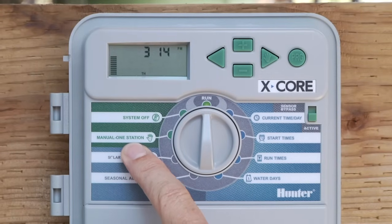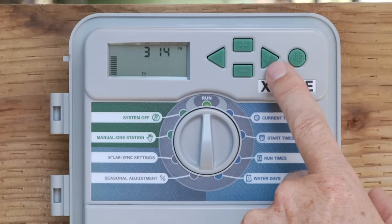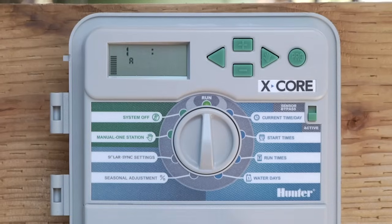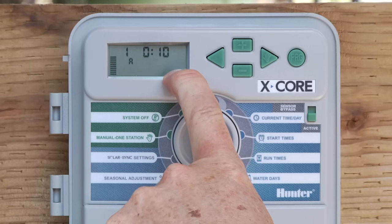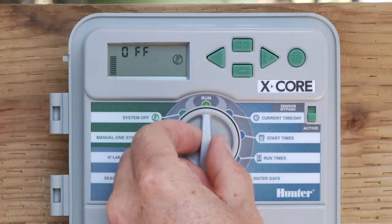If you'd like to run the entire program, use the right arrow button with the hand icon on the top right. Hold that button down and you'll see a program appear. You can change it to Program B or C, then release the button and that program will start — consisting of whatever stations have a run time in that program. Once the first station starts, you'll see the flashing sprinkler icon meaning water should be running. If you want to turn it off before the program is completed, simply go to System Off, let it say 'off,' and go back to the run position.